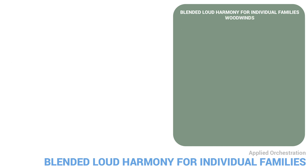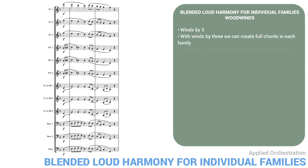In the winds, things get more complicated. I've orchestrated all the wind versions here for winds by three. With winds by three we can create full chords in each family, making it easier to fill out the harmony in a blended way. Here's a first version — each line is doubled at the unison within one family. I've also added some octave doubling.